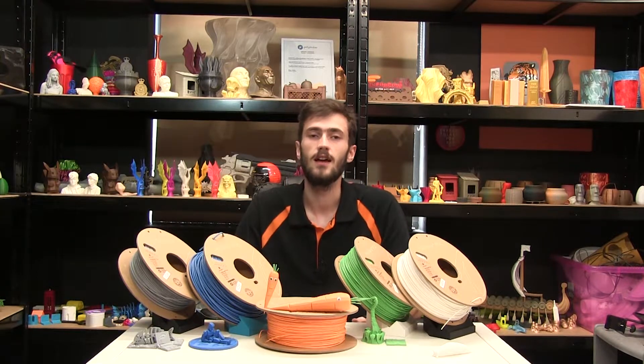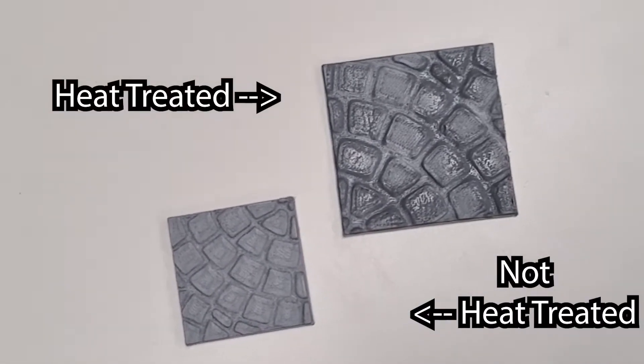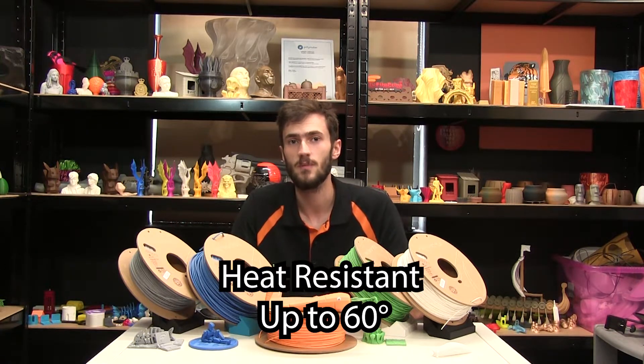We found out from our testing that generic superglue works really well on this filament, as well as using a heat gun to achieve a really smooth finish, as seen on our cobblestone demo. It's actually heat resistant up to 60 degrees Celsius, which makes it great for decorative pieces or household items.